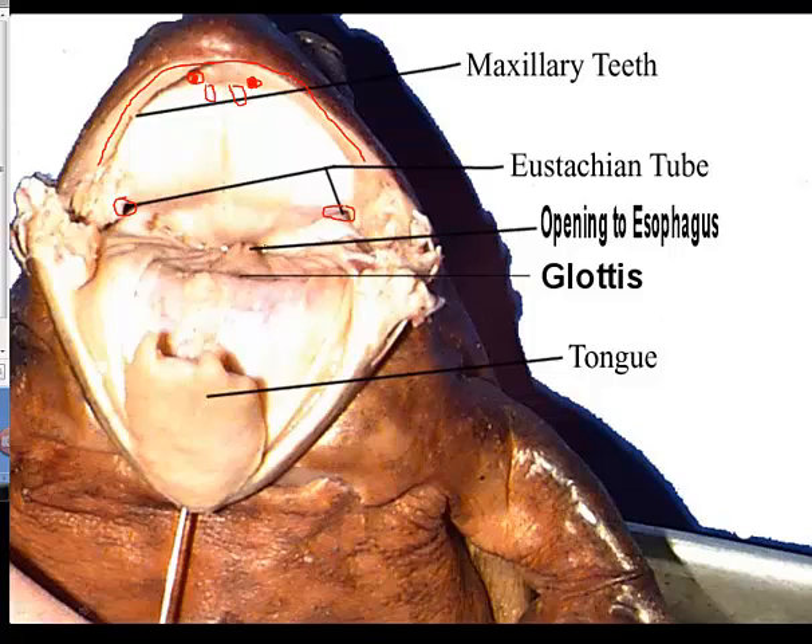In the back part of the mouth there's going to be the opening to the esophagus. This structure right here is the glottis. The glottis is a slit that allows air to travel from the mouth into the larynx, into the trachea, and then into the lungs. You can take your probe and split this — it's a slit that you can get the probe through — and that's going to open up into the trachea and into the lungs. Behind this, along the back part of the wall, you're going to see the opening to the esophagus.